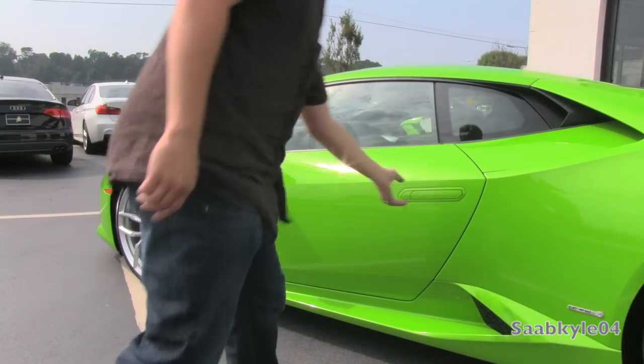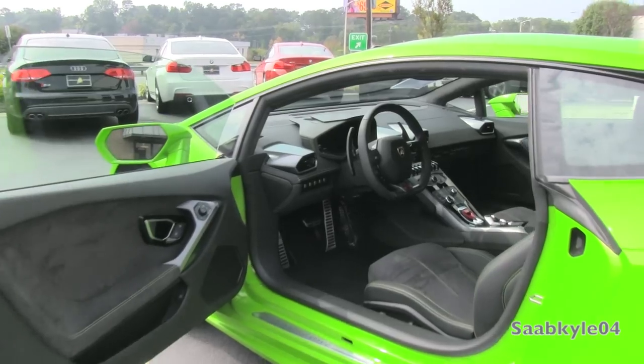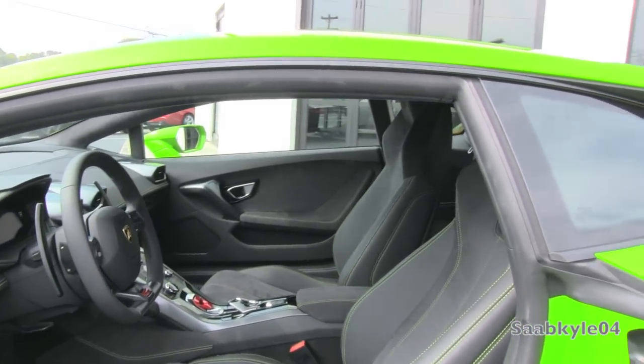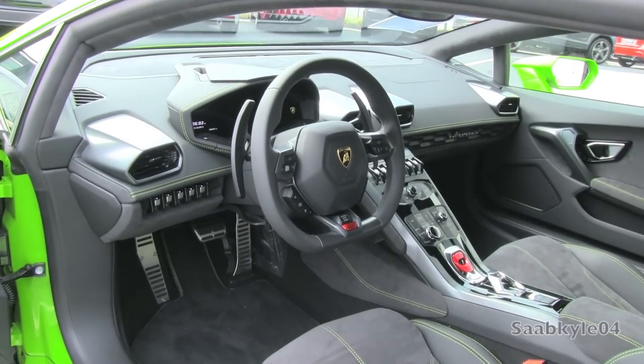The exterior color is a very unique pearl effect Verde Mantis, one of 19 available colors including five matte variants, paired with the Nardo unicolor Sportivo interior with Verde accent stitching in a combination of Nappa leather and Alcantara. Full leather and two-tone options are also available in a variety of colors.